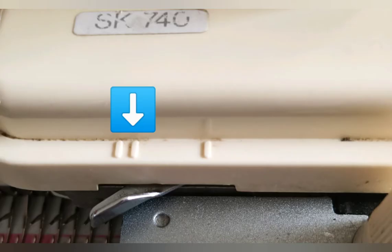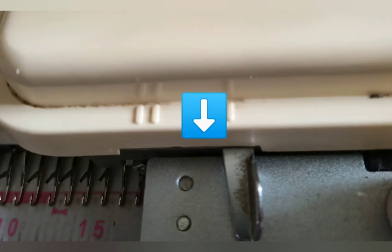Before we begin, let's review something important. In this setting with the two hash marks, the machine will knit back from hold. In the other setting, it will leave the stitches in hold if you pull the needles all the way forward. On a Brother machine, N will knit them back from hold and H will leave them in hold.